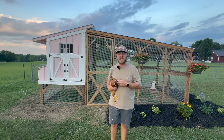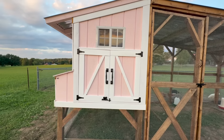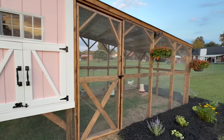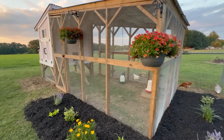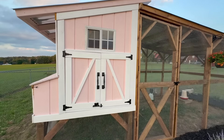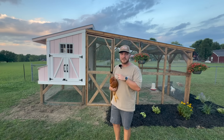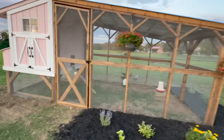Hey everyone, in today's video I'm going to show you how to build this chicken coop and run. This is like the Taj Mahal of all chicken coops, and it was so much fun to build. I am just a beginner DIY guy and I've never built anything like this in my life, and it was super easy. So if you're not great at construction and DIY projects but want to give this a try, I'm going to give you step by step exactly how I built it. Let's get started.